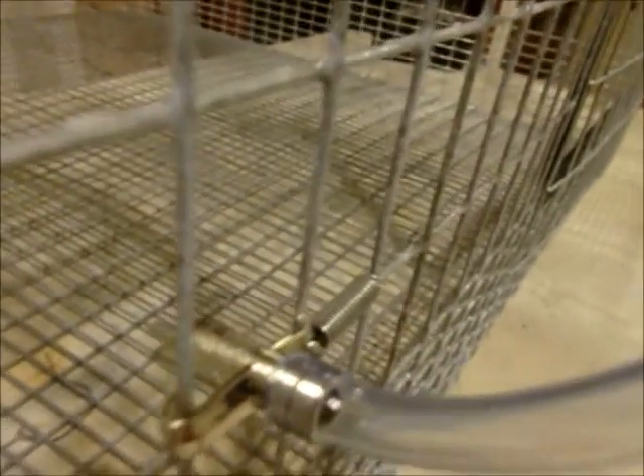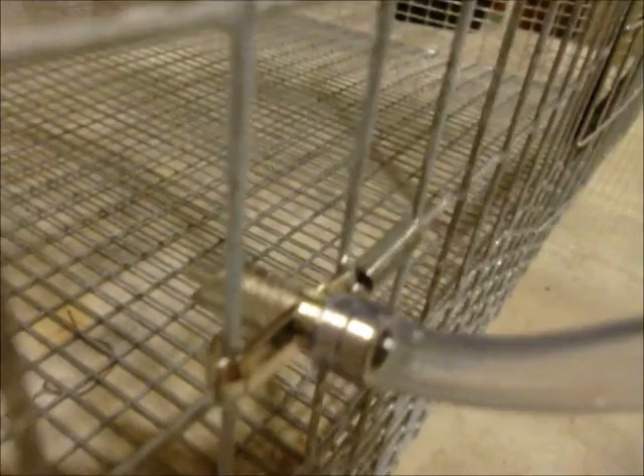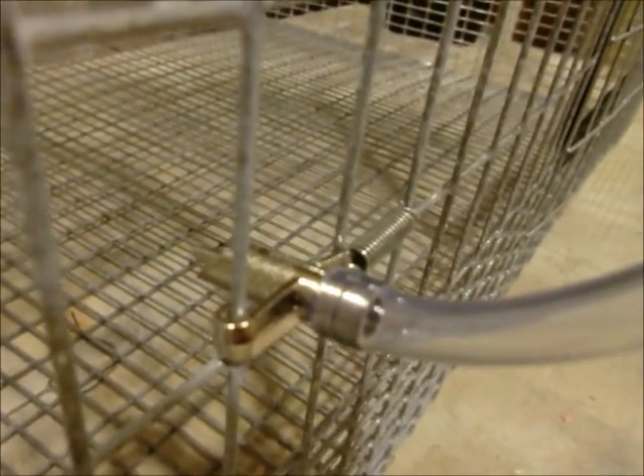Here's one mounted. Use your spring to hook it to one of the wires on that side, then pull it over and hook it around this wire.